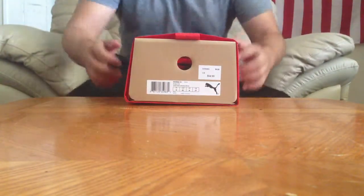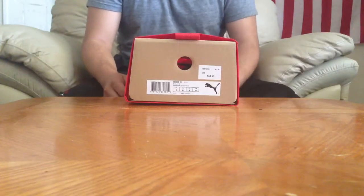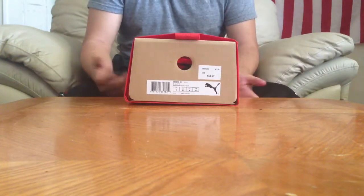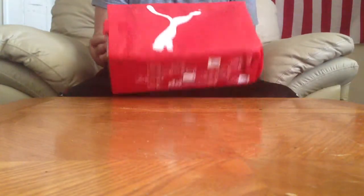Hey guys, Gonzales3730 with another sneaker video. This one is completely different from the rest. As you can see, it is a Puma box.